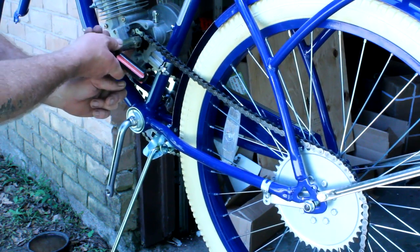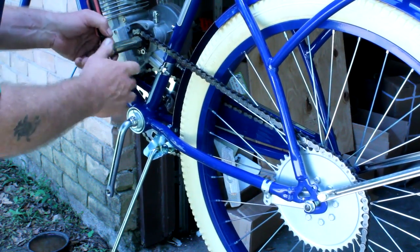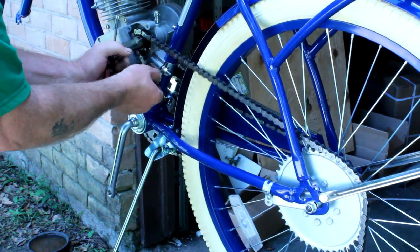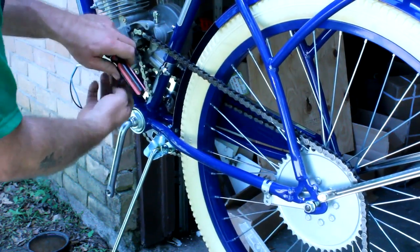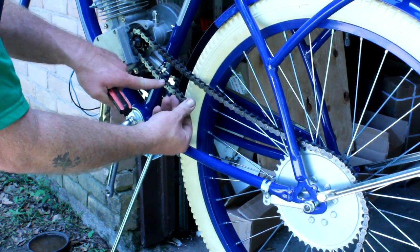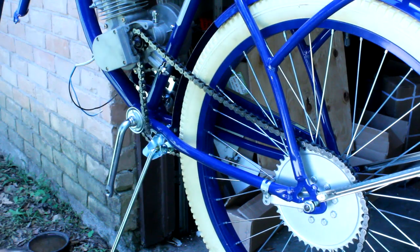Keep your finger holding it in and slowly turn it. You want to pull the chain down and guide your chain through. Get about six links out.